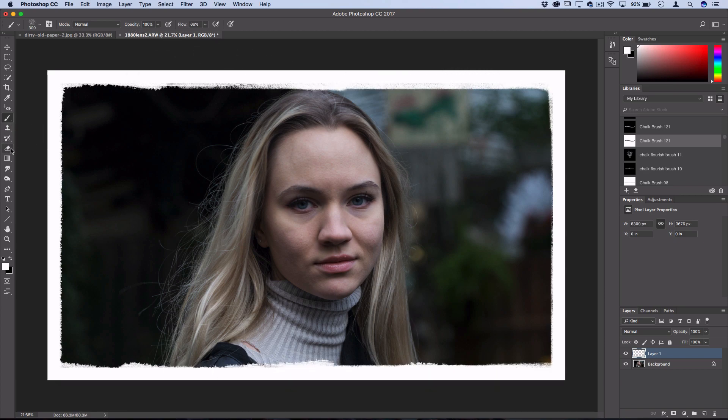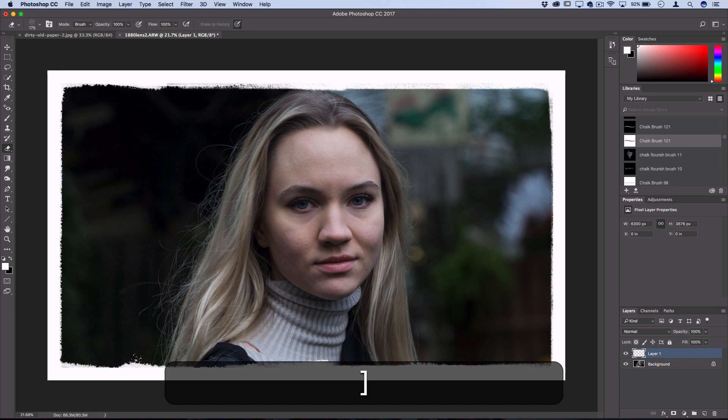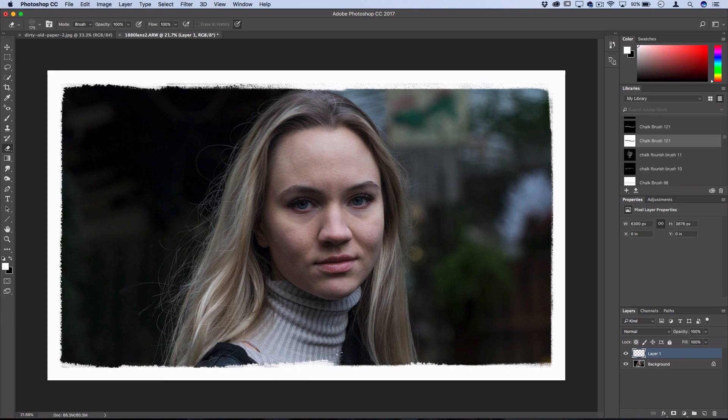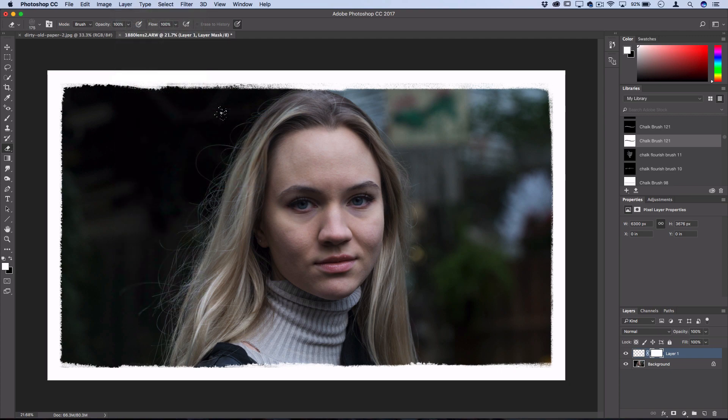If you want, you can go through afterwards with the eraser tool, find another textured brush, and erase certain parts if you feel like you went too far, or to create some different textures. Or you can go to Layer > Layer Mask > Reveal All, which will create a layer mask and allow you to paint in white or black to either hide or show certain parts, and bring things back if you feel like you messed up too much.